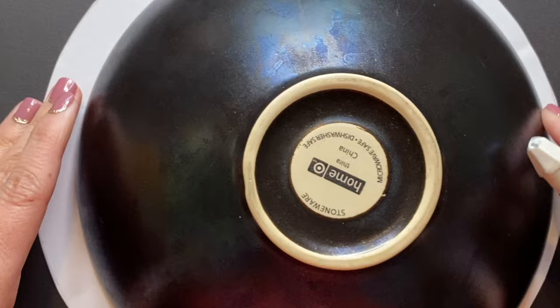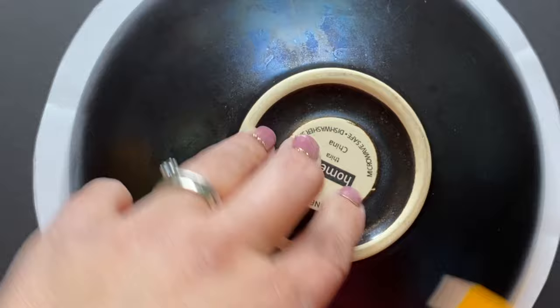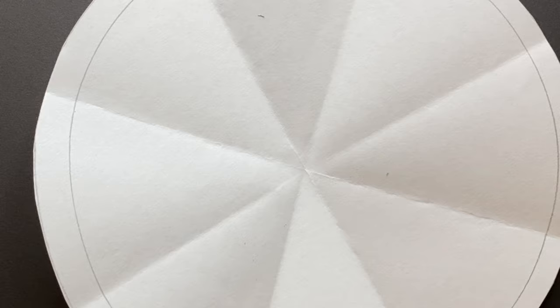Next, grab whatever circle items you have chosen to trace inside your Mexican mirror. You'll want a variety. I like to start from the biggest and work my way to the center with the smallest. Your smallest circle in the middle is where you will trace your piece of aluminum foil for your mirror.